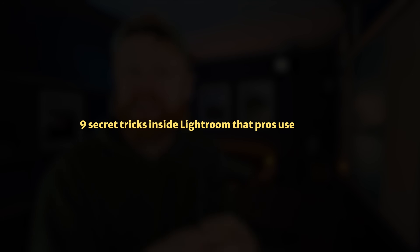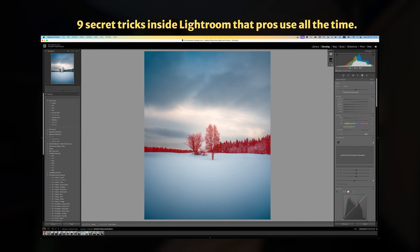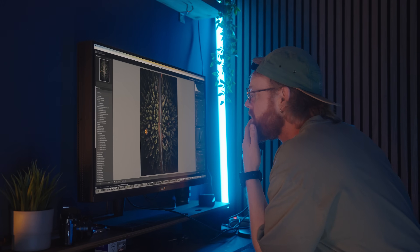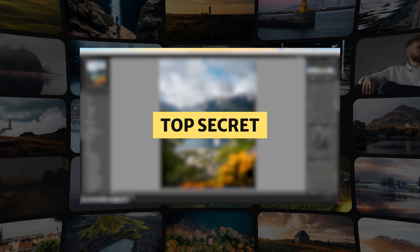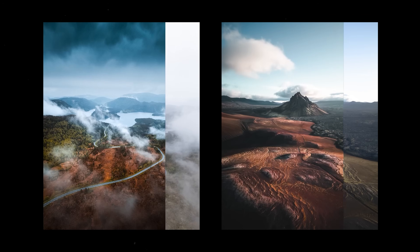What if I told you that there are nine secret tricks inside of Lightroom that the professionals use all the time? But for some reason, almost no one ever talks about it. I've been editing photos for over a decade, and even I didn't know some of these until embarrassingly late. And once I did, my editing skills completely changed. And yours will too.